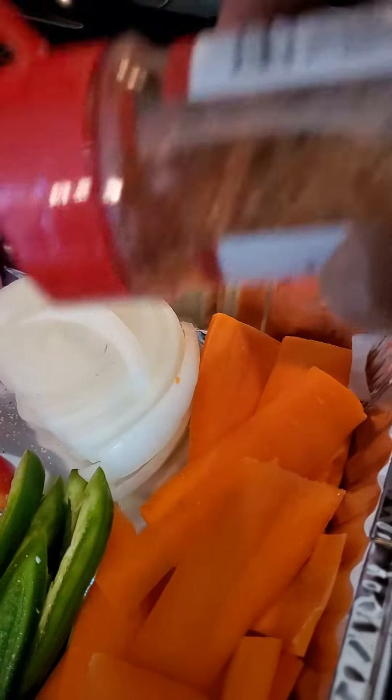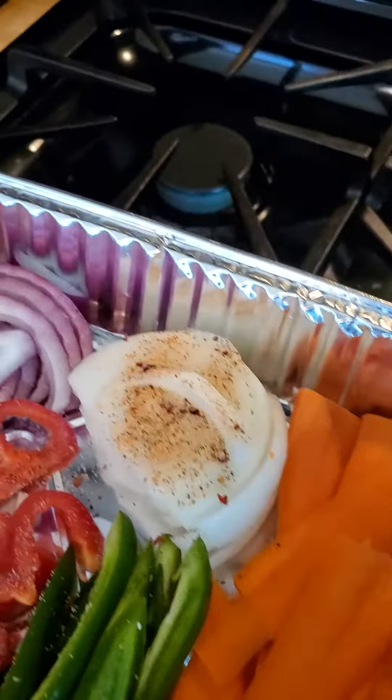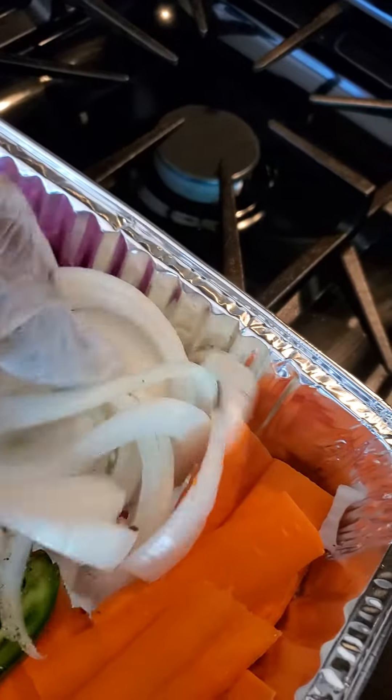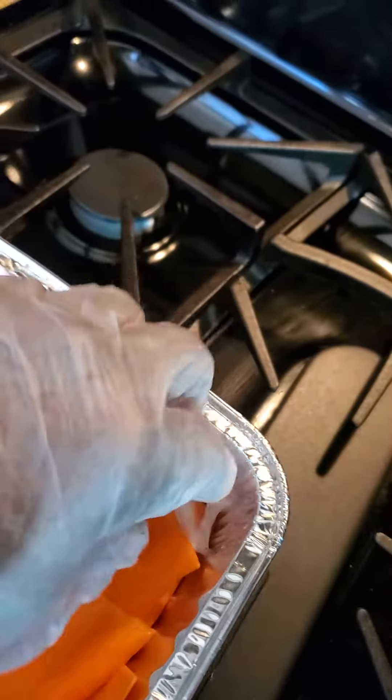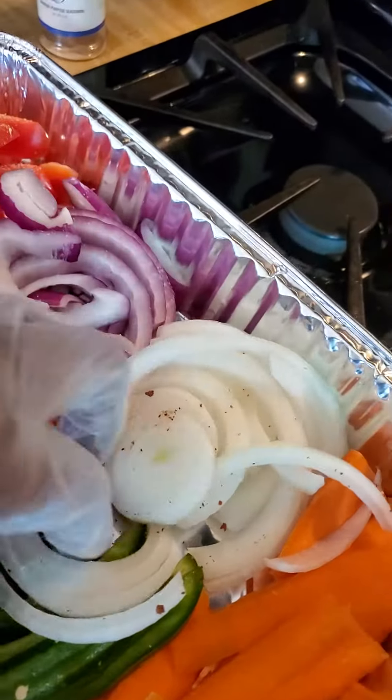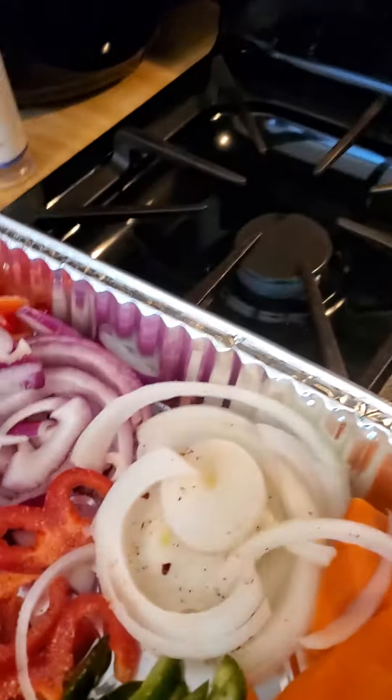Now the spicy heat — I'm gonna put this on top of my onion. I've got my glove on because you really don't want to mess with the spicy heat without a glove — just because if you rub your eye, you're gonna burn yourself. Just break that up so I can get the spicy over it real good.